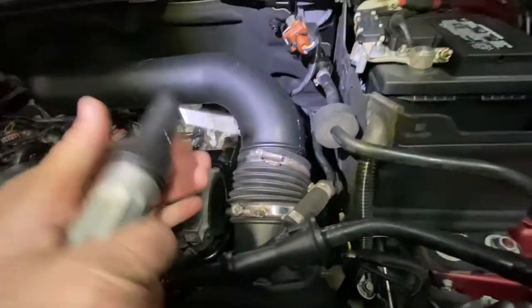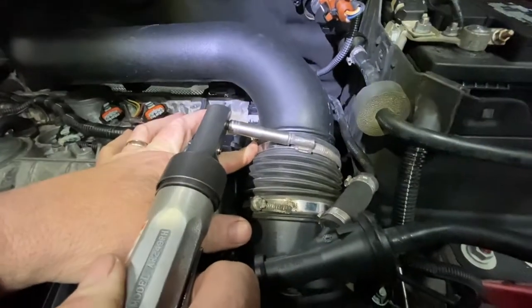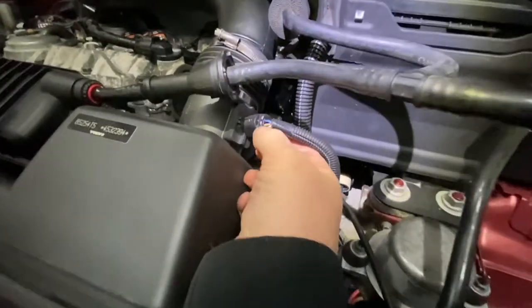First thing you're going to take off is the seven millimeter clamp for the hose right here. Then there's a connector right here that comes off.